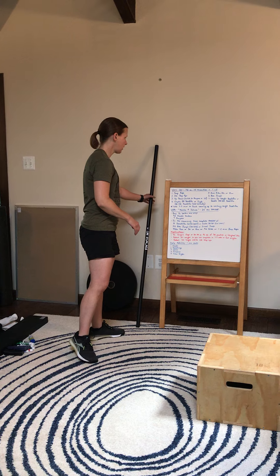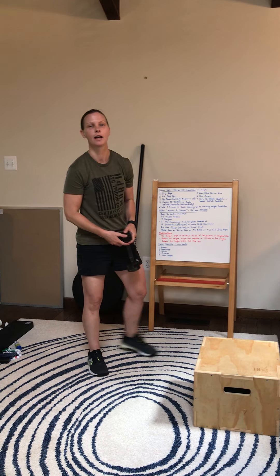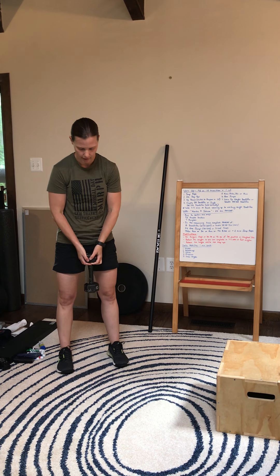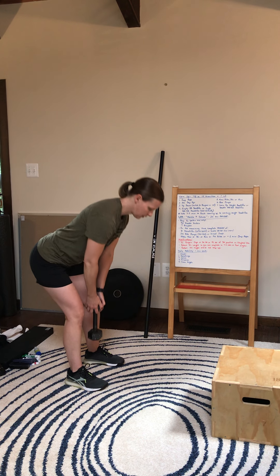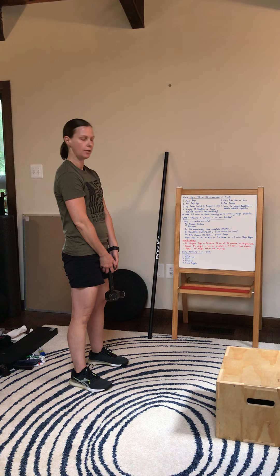If you don't have access to a barbell at home, use either a dumbbell or kettlebell. You're going to hold it vertically by the head. Same setup — feet are right underneath me, butt goes back, shins are vertical. I'll tap the weight and then stand all the way at the top.